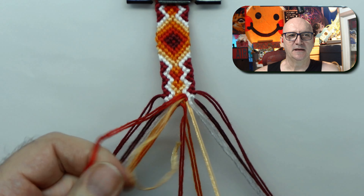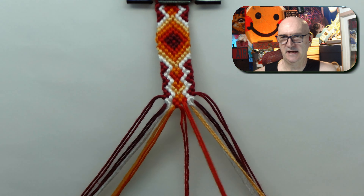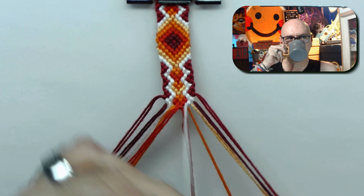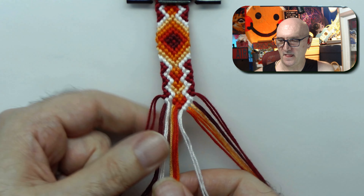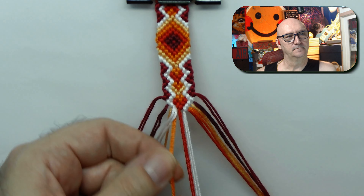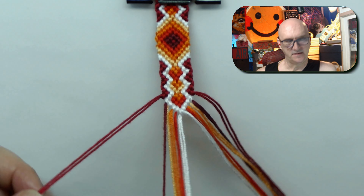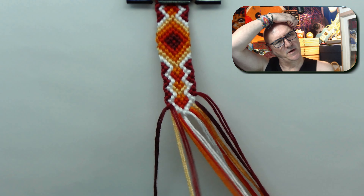I am getting so far off on tangents — it's morning and I'm still drinking coffee. But yeah, there's the last of where the white string is.